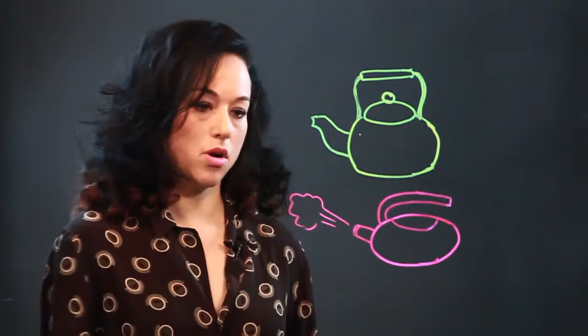That's what you use to boil the water, not to brew the tea. So that's how I draw a tea kettle.